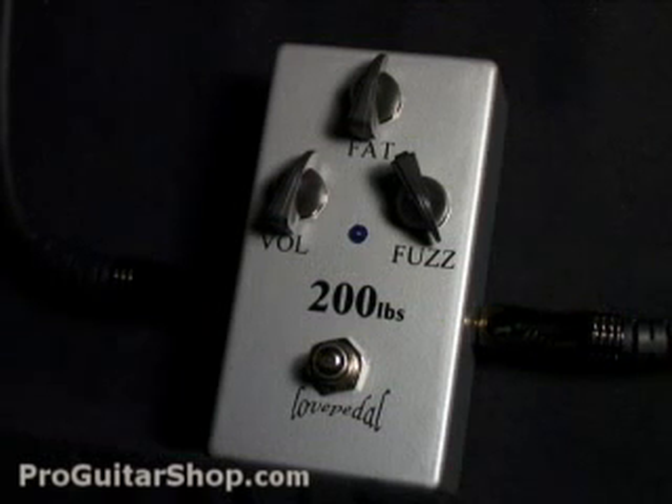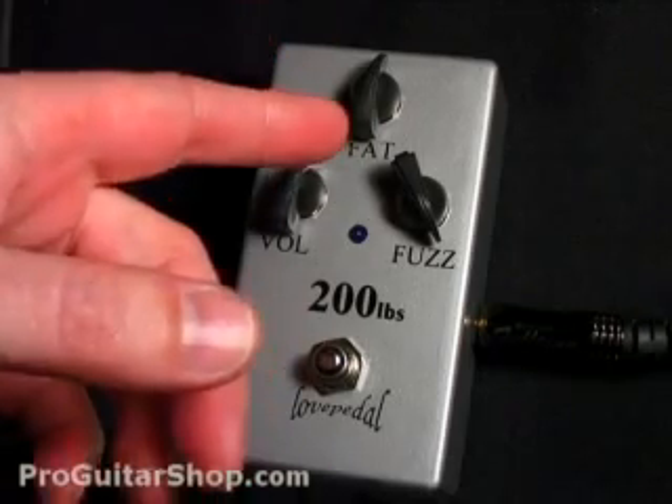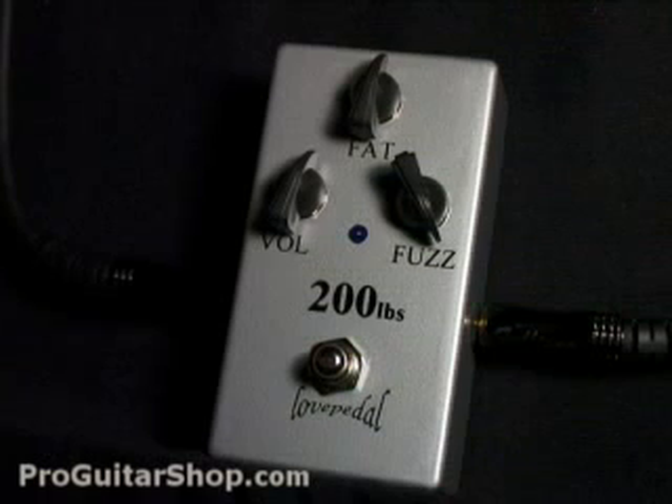It's a pretty simple design. The volume knob has a really wide and usable range, and the fat knob changes the mids. If you want more of a closed-back 412 tone, you could roll that knob back. And finally, the fuzz knob, which in higher settings will give you a nice smooth fuzz that still cleans up with the guitar's volume knob.